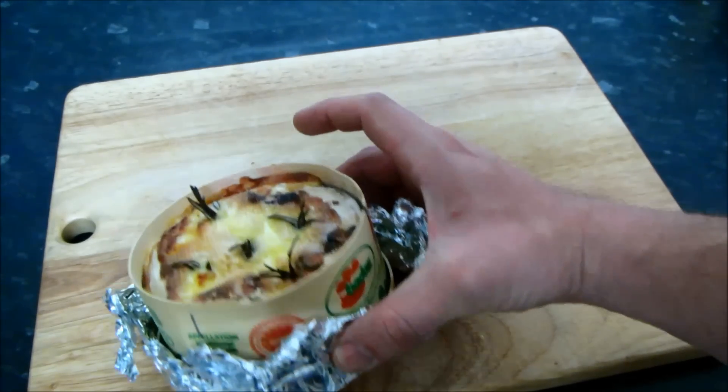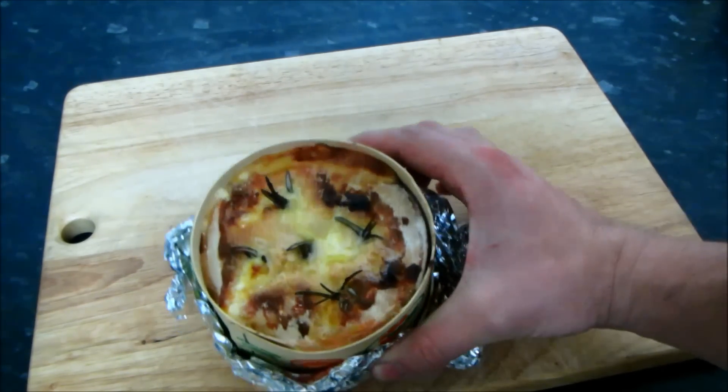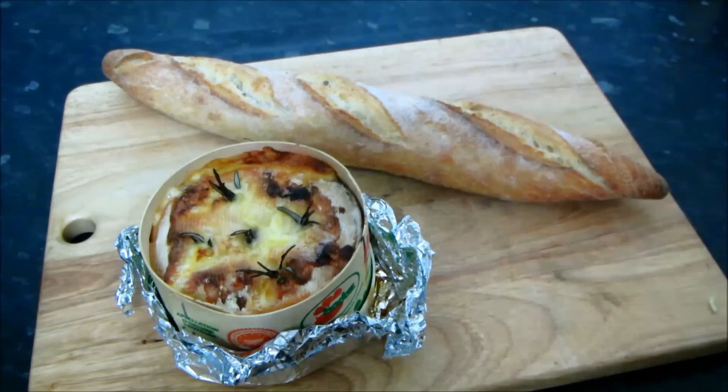Once it's baked and you break through the crust, it should be nice, soft and creamy inside — just like fondue. And you can enjoy it in the same way you would fondue, dipping in your favourite bread or often potatoes.